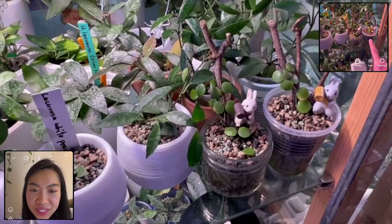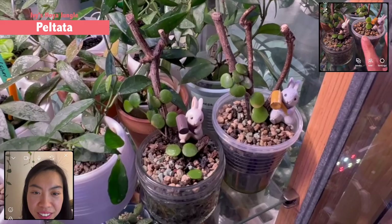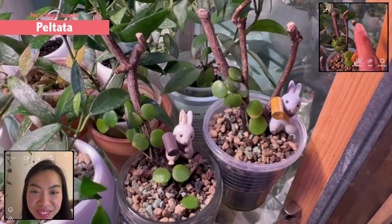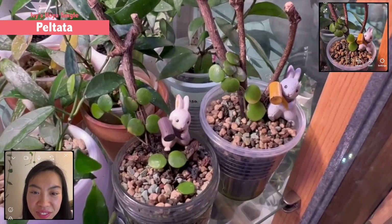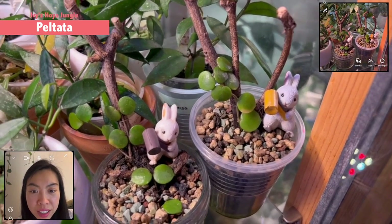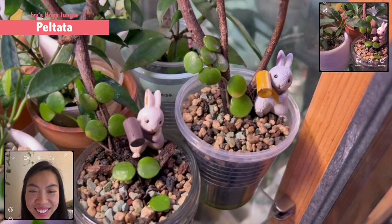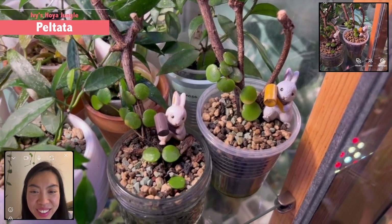Okay, oh this is the Peltada I was talking about. Oh so cute. This is super super cute. Really nice setup and I especially like the rabbit. I got a lot of compliments with this too guys. There are two rabbits there. Yeah, it's really really nice.